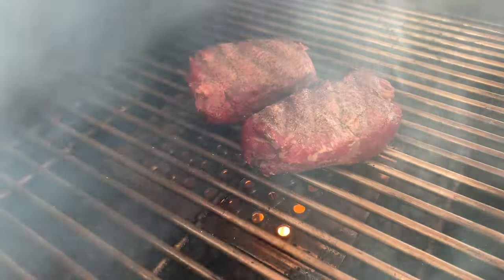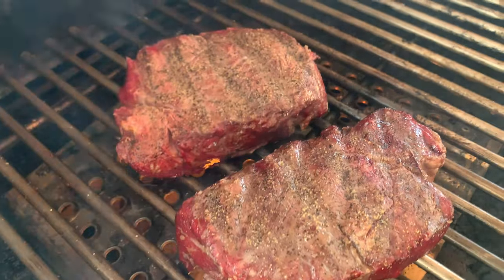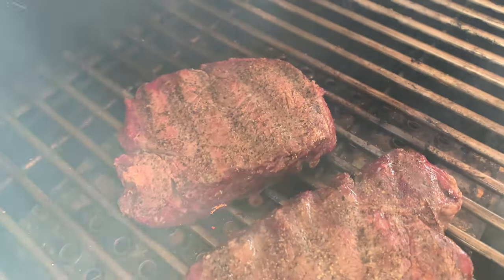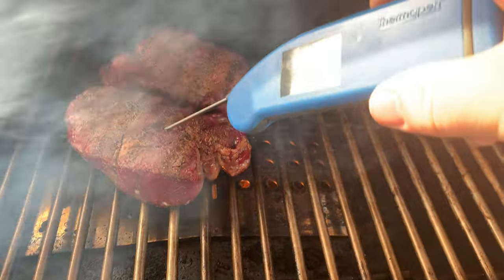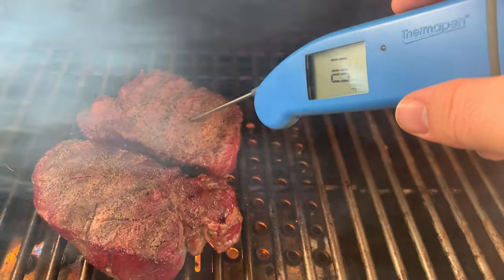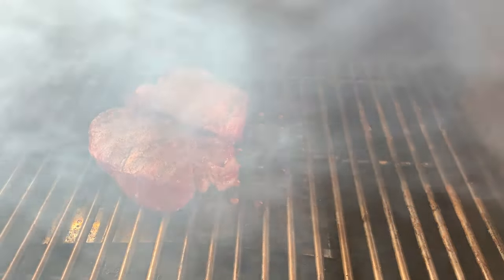After four months of testing, we'll start with some of the things we've grilled on the Memphis Pro. For mom's birthday, we did filet mignon using a reverse sear method — cooking the steaks at about 180 degrees until they hit 110 internal, then cranking the grill up to 650 to sear over the sear plate. They were absolutely delicious. It took about 10 minutes to get from 180 up to 650, but it was fantastic being able to do low and slow and hot and fast on one grill.